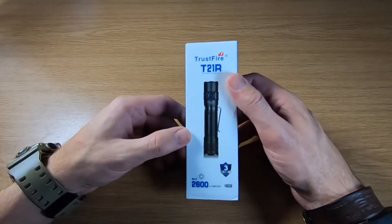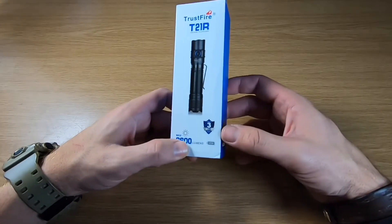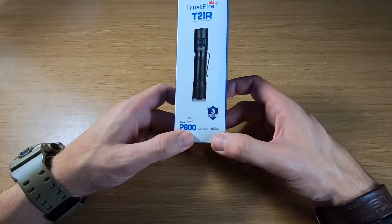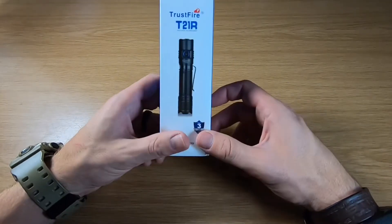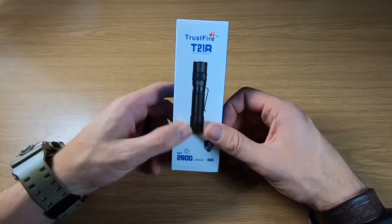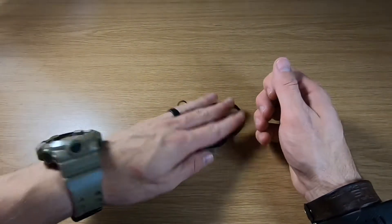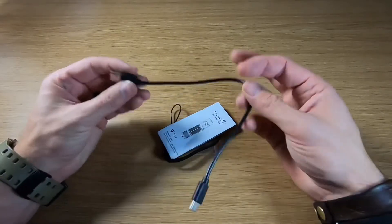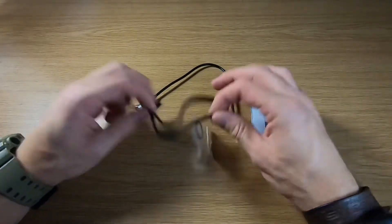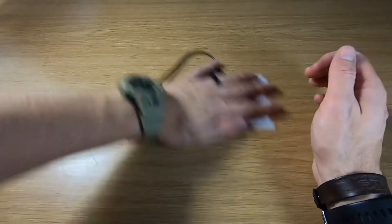This is the Strassfire T21R. 2,600 lumens, three-year warranty from Strassfire, and a 21700 battery which is absolutely brilliant — I really like the 21700 batteries. In the box you get a Type-C USB charger, a manual, a lanyard, and an extra o-ring to seal it with.